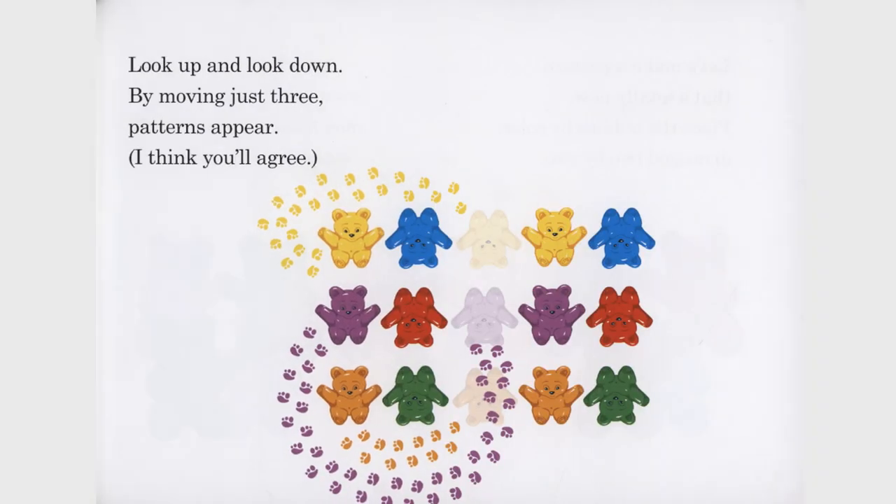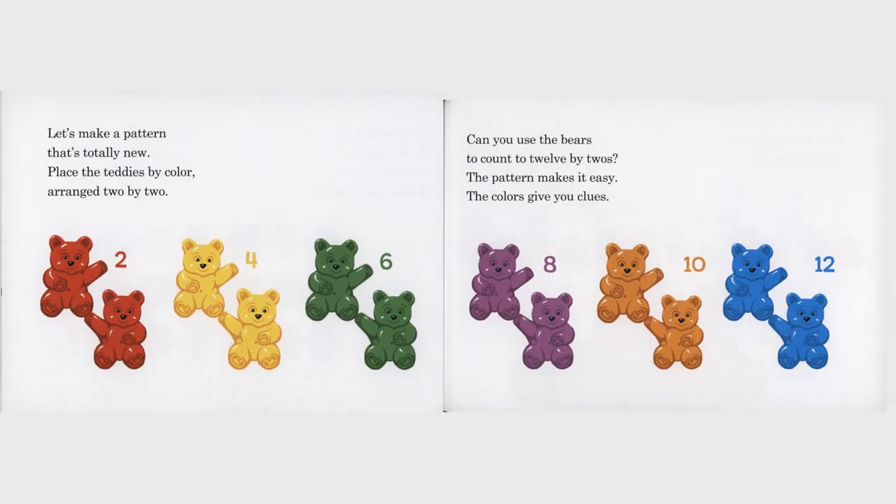Look up and look down. By moving just three, patterns appear. I think you'll agree. Let's make a pattern that's totally new. Place the teddies by color, arranged two by two. Can you use the bears to count to 12 by twos? The pattern makes it easy. The colors give you clues.